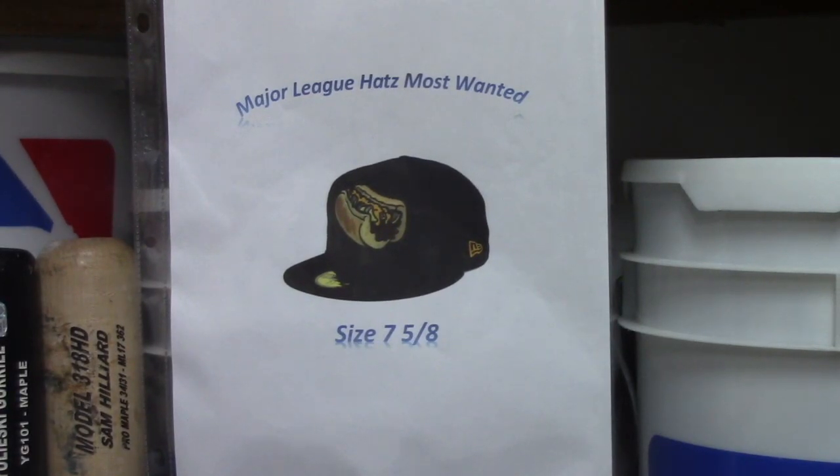Hello everybody, this is Major League Hats and I'm doing another hat review. This week's most wanted hat — I've talked about this hat in the past, and if you subscribe to my channel you've seen me mention it. This is a hat that's going to keep showing up until I'm able to get it, so it comes in at number one on Major League's most wanted hat list.